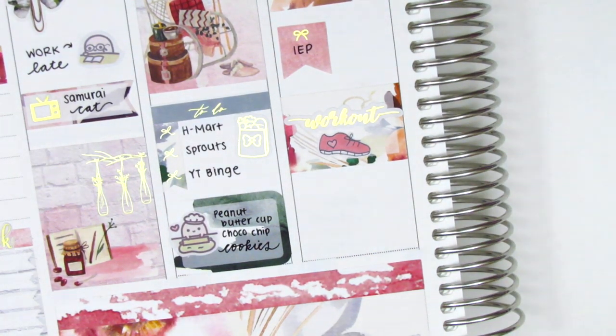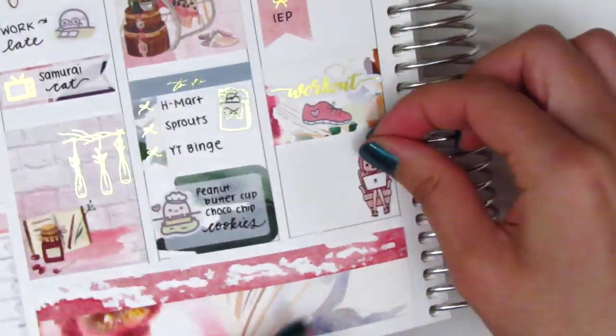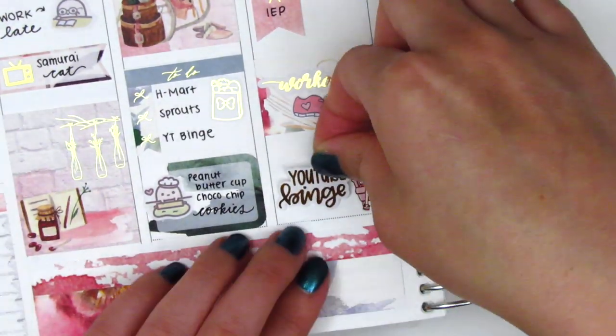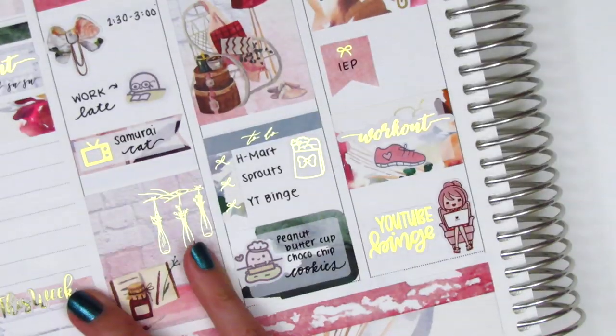At the end of the night I just did a YouTube binge. I found this adorable laptop girl sticker from my leftover stash — I think that's from Happy Dia Stickers — and I also pulled in a gold foiled YouTube sticker from Randy Dot Plans.